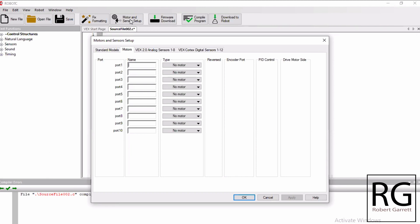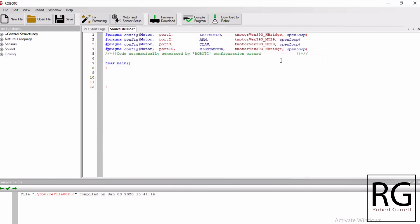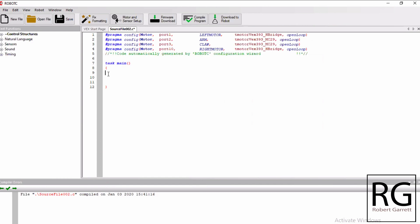For port one on my brain I have the left motor, so I'm naming it Left Motor and choosing the motor type - in my case a VEX 393 motor. The right motor is port 10, so I'm naming it Right Motor and it's also a VEX 393. The VEX arm is port two, so I'm calling this Arm and it's a 393. And on port three is the claw. So I'm naming what I want the computer to recognize as my motor commands and clicking Apply. The program now sees that when I enter Left Motor it moves that individual motor, when I type Arm it moves the arm, and so on for Claw and Right Motor.